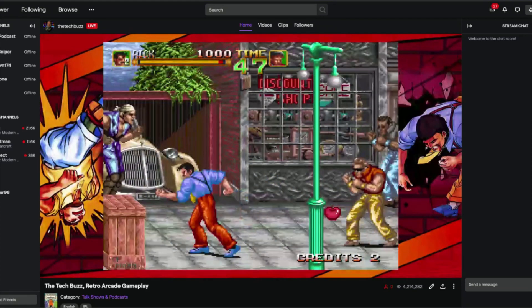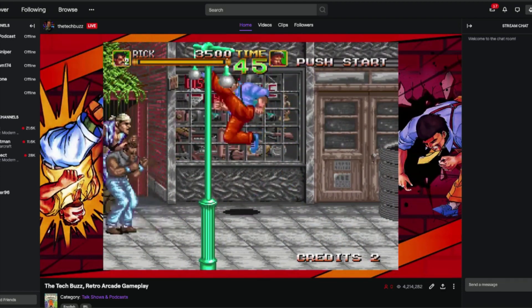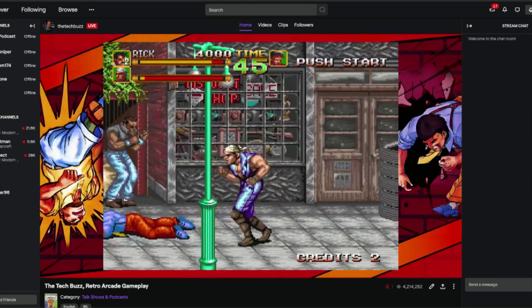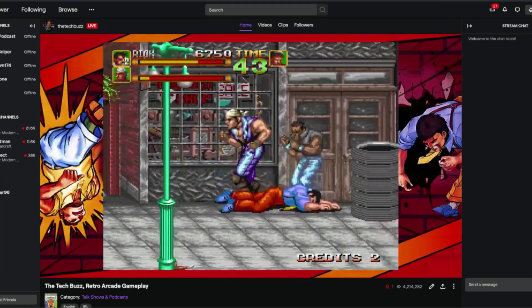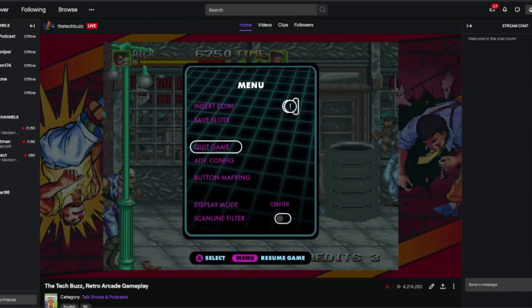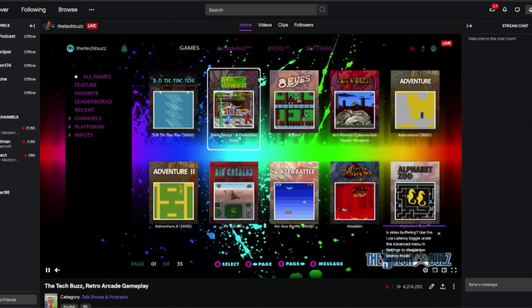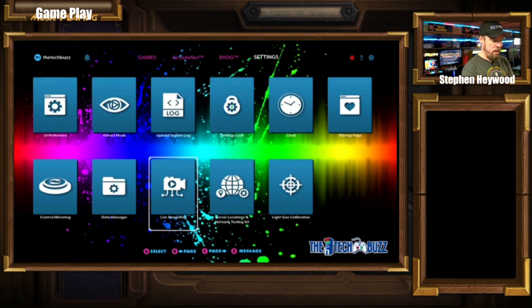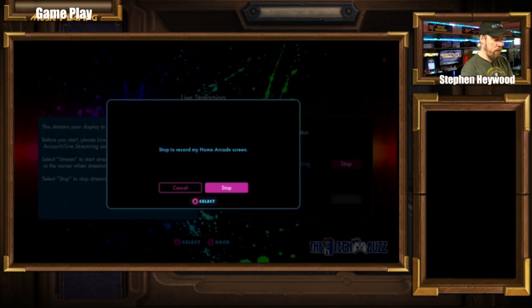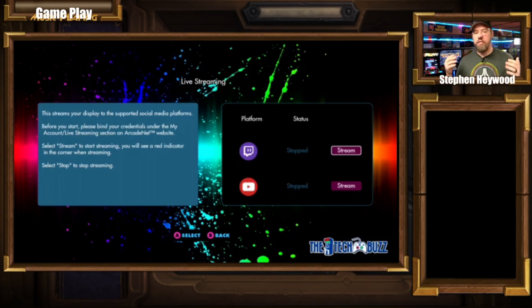It's that simple. I know a lot of you see us stream using different pieces of software and hardware, and now you can do it right from your Legends Ultimate — the totally connected, internet-connected arcade system. Let's exit out and go back. To shut down the live stream, come into Live Streaming and click Stop. Stop recording — yes, we want to stop it. And there you have it. When I go back to my browser you can see Twitch is done. Very simple, very easy.